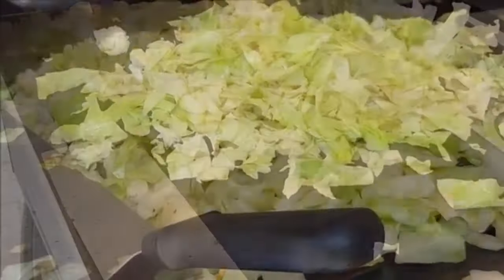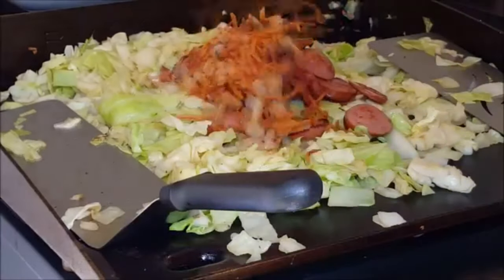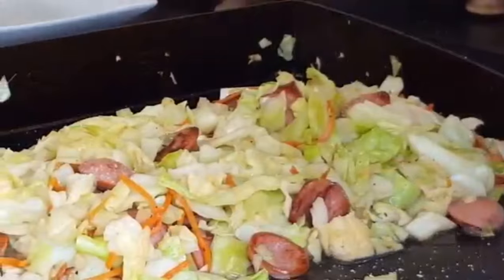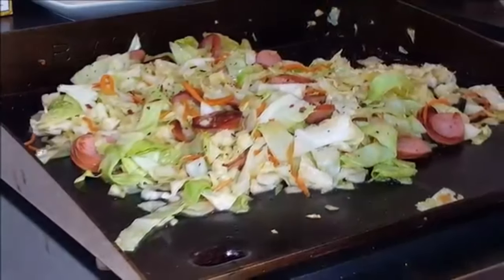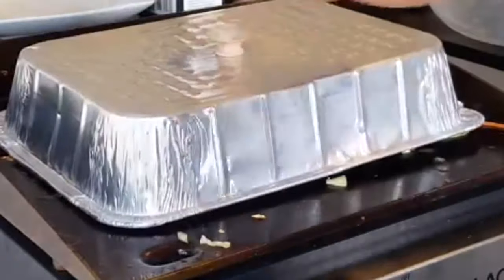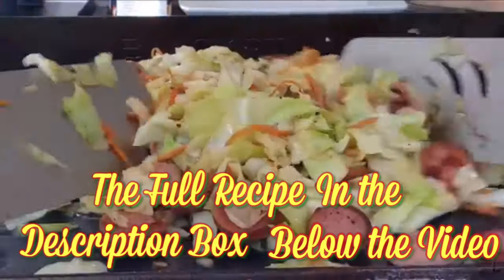Add a little bit more oil to your griddle on medium heat. Add your cabbage, your sausage, your veggies, chicken broth, salt and pepper, and red pepper flakes. Add a little bit of water for steam. Cover and cook to your desired crispness of the cabbage.